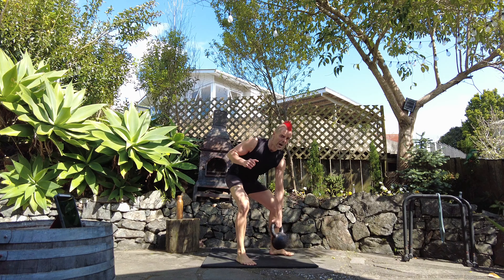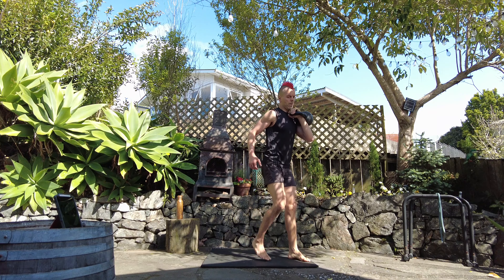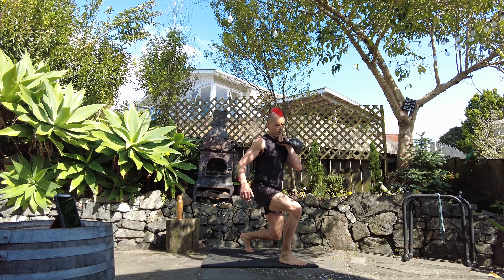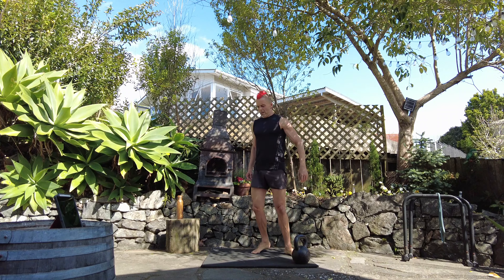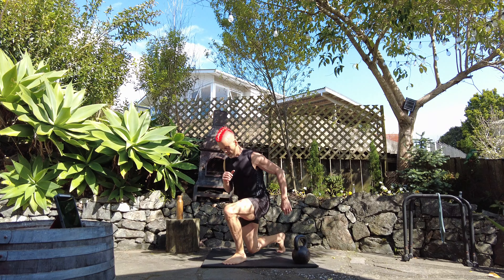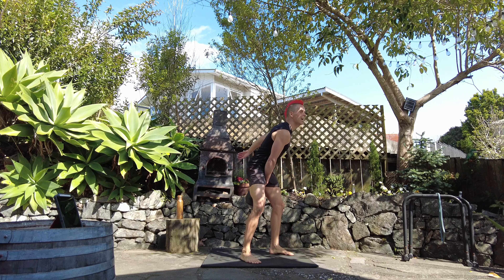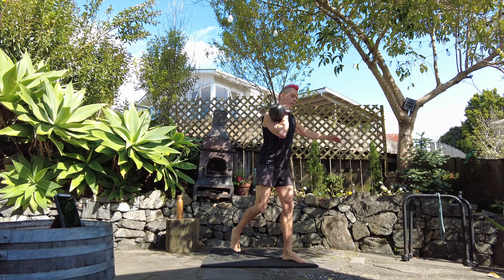If the power lunges are too hard, just go into standard step back lunges. Third round — sixes.